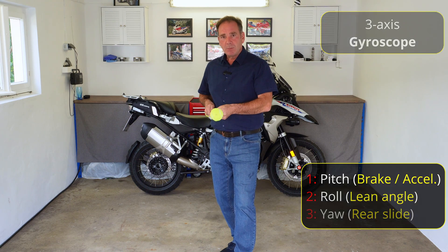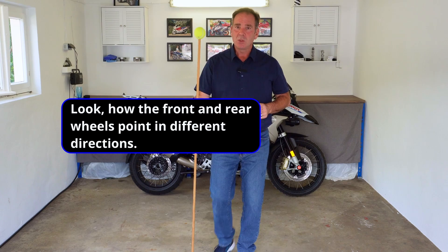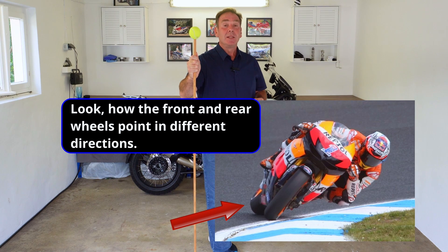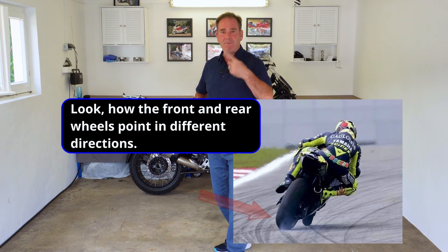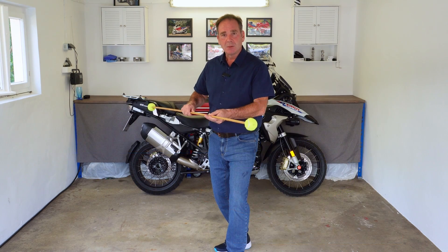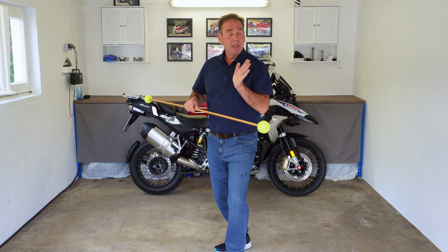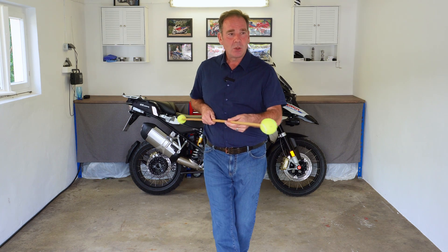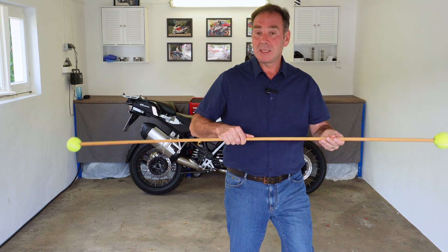Yaw means the motorbike is pointing in a different direction than it is travelling. This also applies to really gifted riders like Casey Stoner and Valentino Rossi. When they get to the apex of the corner and get on the gas, the back wheel starts to rotate faster than the front wheel — something has to give, so the back of the bike steps out. Although their direction of travel is still in a straight line, the bike has changed its attitude and is pointing in a different direction. The sensor is able to detect not only that you're going around the corner, but that the bike has stepped out of line.